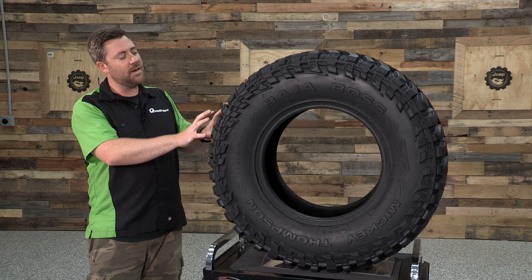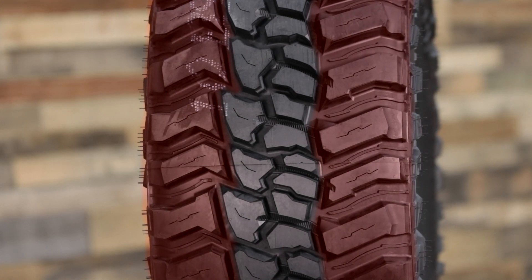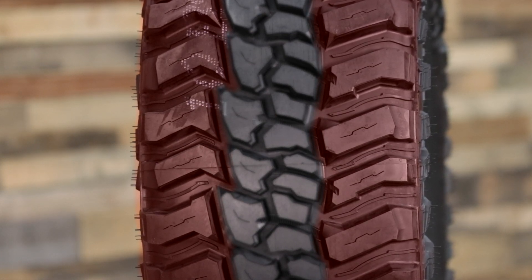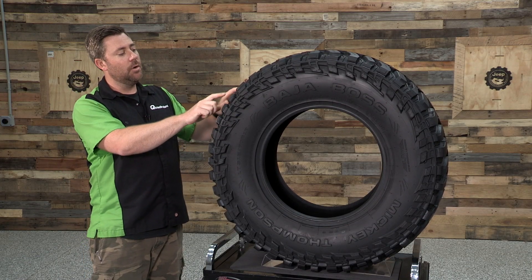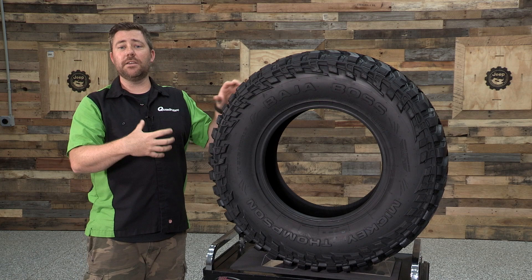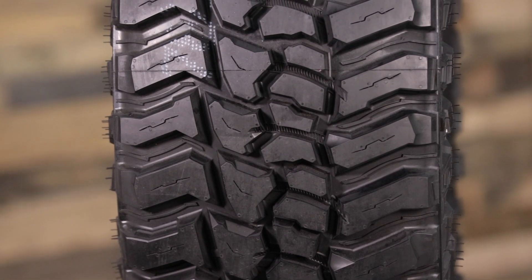Moving back to the tread of the tire, we can see extra wide and deep voids running through the tread design. Those are going to aid in forward bite and gaining extra traction on the trail depending on the terrain you're on. Looking between the tread blocks, we can see different stone ejector ribs incorporated in different patterns, and those are going to aid in ejecting small rocks and stones that could get lodged between the different blocks of tread, which could reduce the overall traction of the tire.